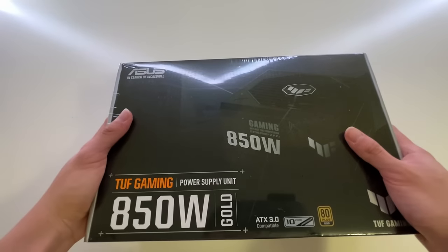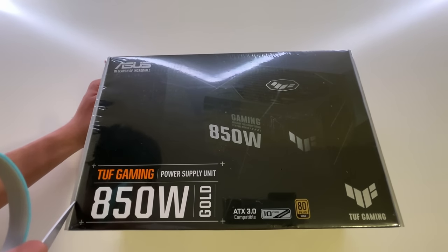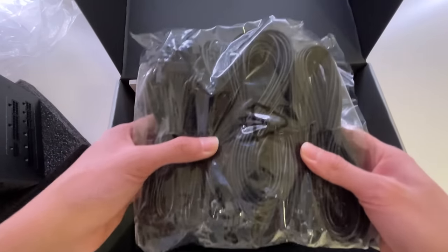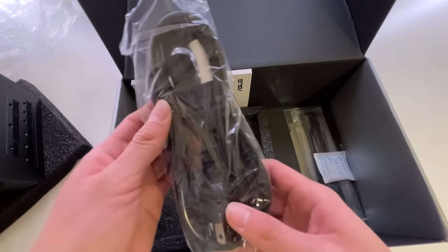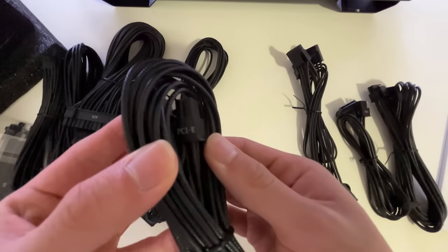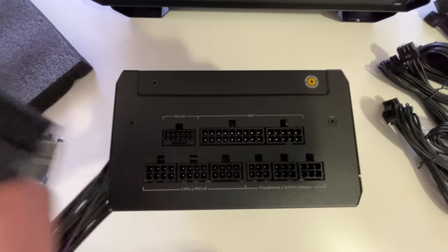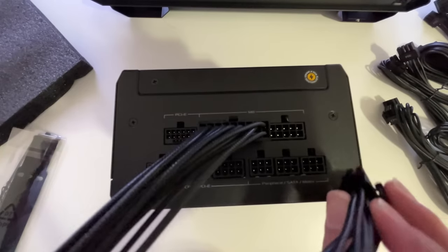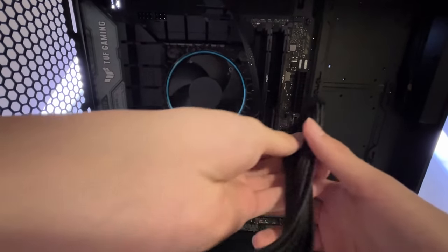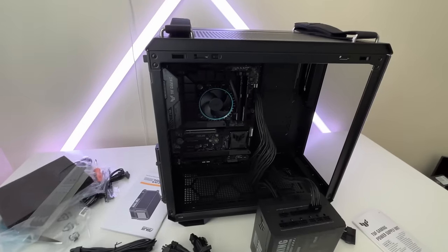Next we're going to be installing the power supply. Asus sent me the TUF Gaming 850-watt power supply. From what I've seen on the internet, people said the power supply is like the hardest part to set up, but hopefully I don't struggle too much. Over here is the actual power supply, and then over here is just a bunch of cables. Some of these cables are labeled — we have PSU, PCIe, and the rest. I'm going to take this motherboard cable, which is the longest, fattest-looking thing, and plug it in where it says motherboard. Since plugging in all the cables to the motherboard is a long and confusing process, I'm going to do this off camera and show you guys the results after.